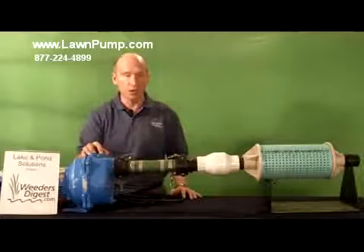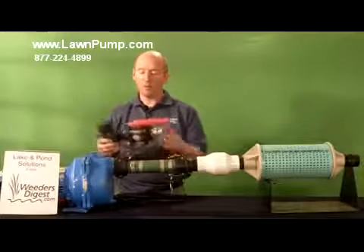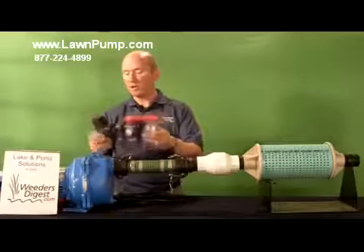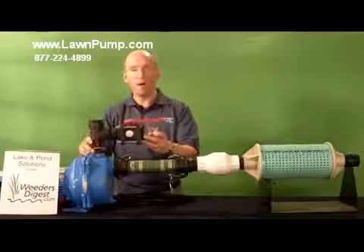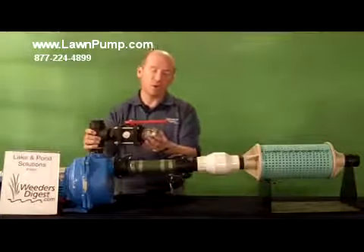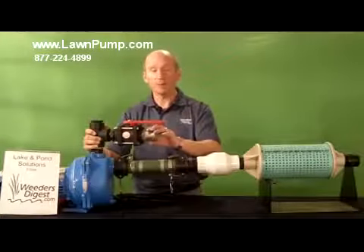When it discharges at the 1½ inch, we do have a couple of different options. We sell what we call a T-valve — this is an add-on item — but what it allows you to do is drop it into your 1½-inch slot, which is threaded, and then you can run a fire hose, which we also sell as an optional item.